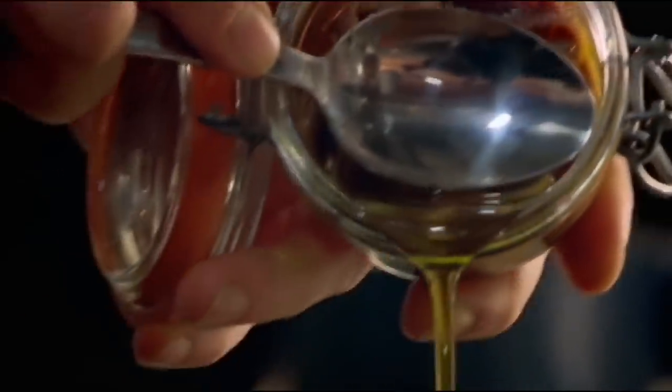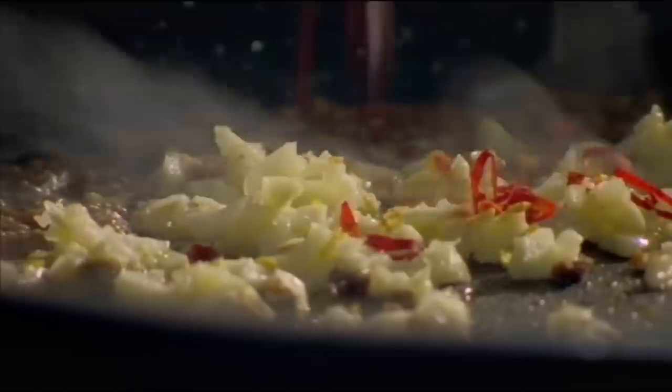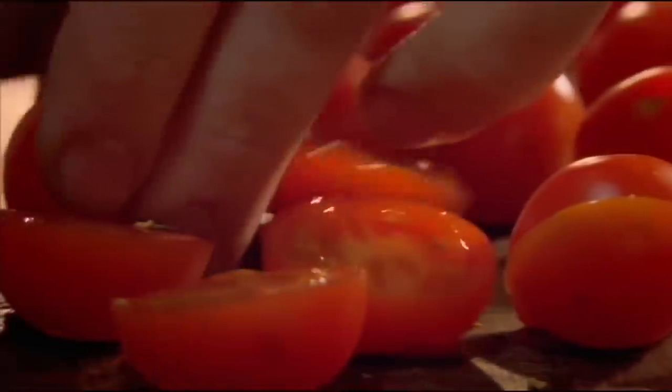Then add the anchovy oil to a hot pan and fry the chopped ingredients. Add halved cherry tomatoes, chopped black olives, and salted capers. Cook to combine the flavors.